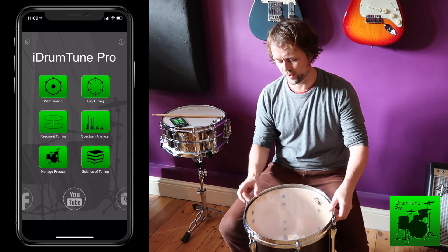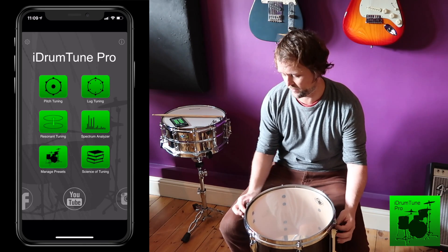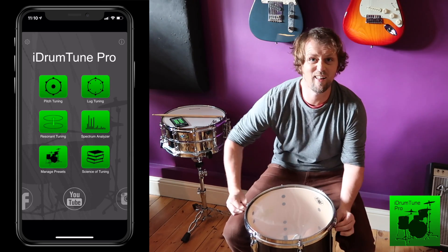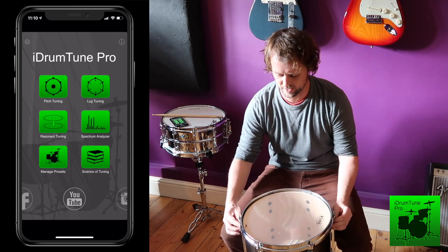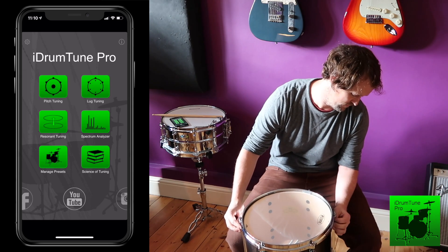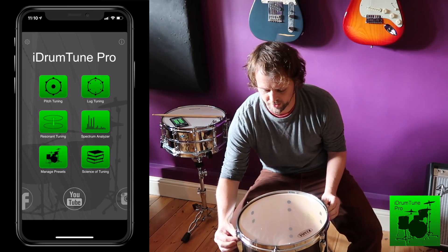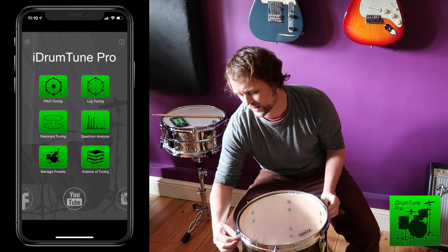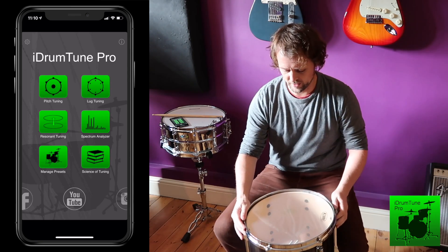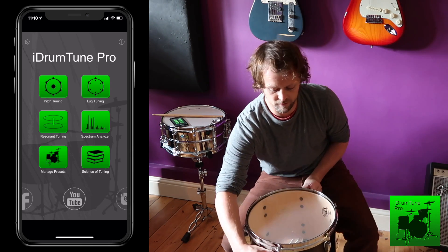All the lugs are in but they're not tight — still very slack. So I'm tightening these by hand, two at a time, as tight as I can go purely with just my fingers, then on to the next ones. We call this getting them finger-tight, and it's a really good approach because it means we've applied exactly the same tension to every single lug. At this point, although the drum head is quite slack, I can be pretty sure I've put exactly the same amount of force on each one.